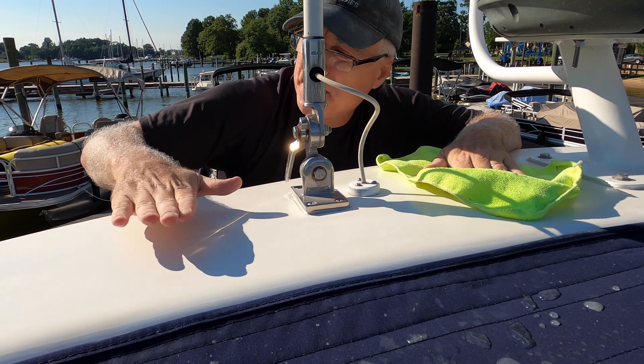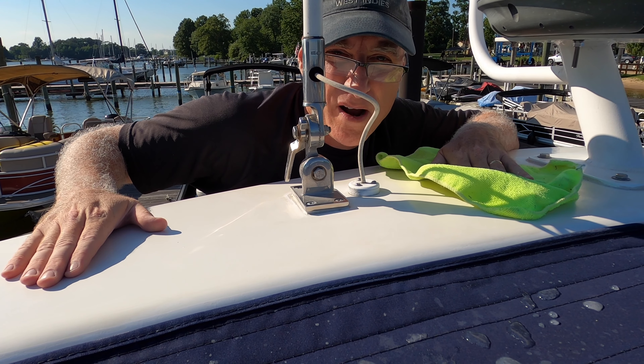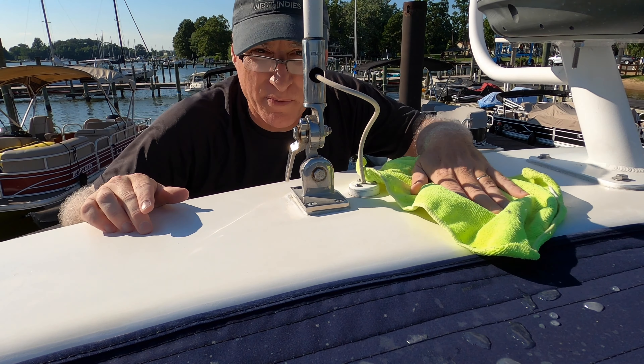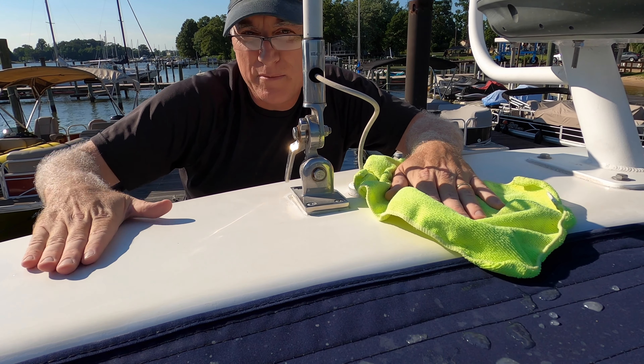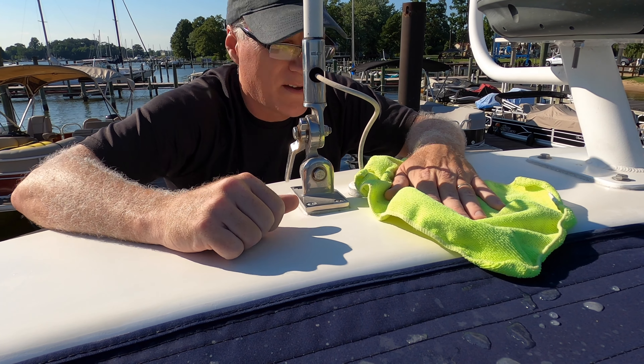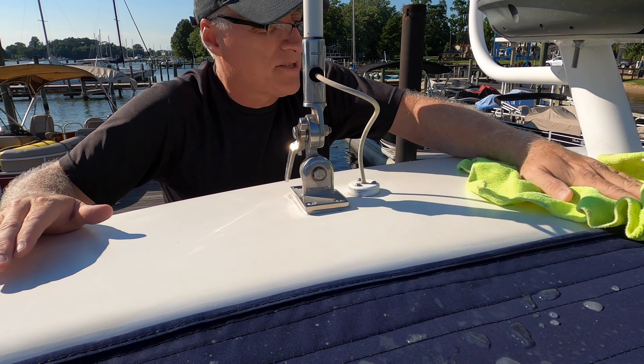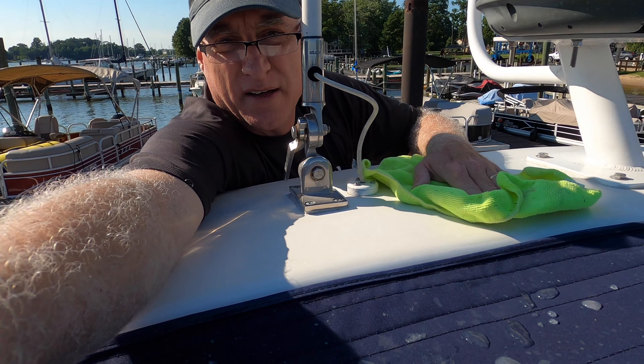I'm only going to do the top portion because my arms are getting really tired. I've got neck and arm problems, as you probably know, so I'll pay the price tomorrow for this. I can do the sides some other time — it doesn't require me to take off the back canvas piece. I'm just going to finish the other side of the top.